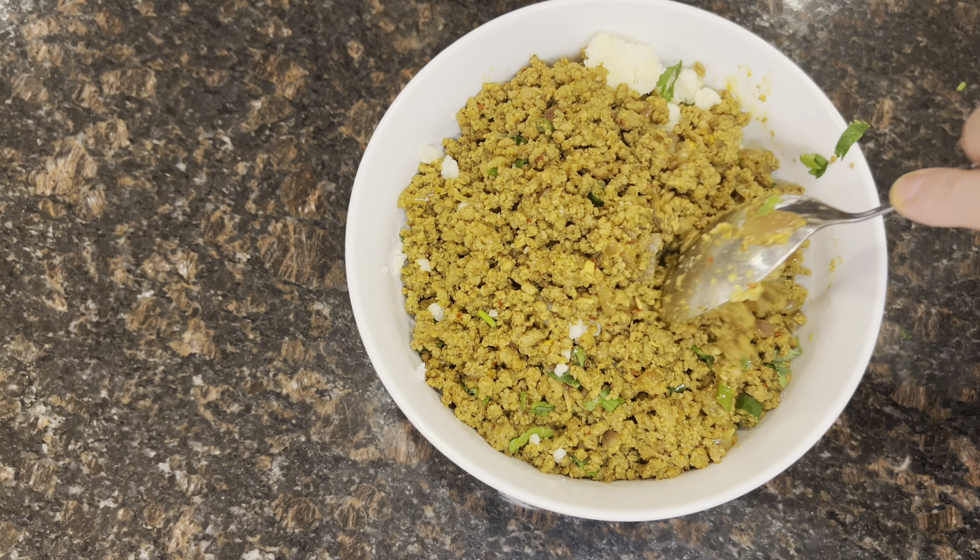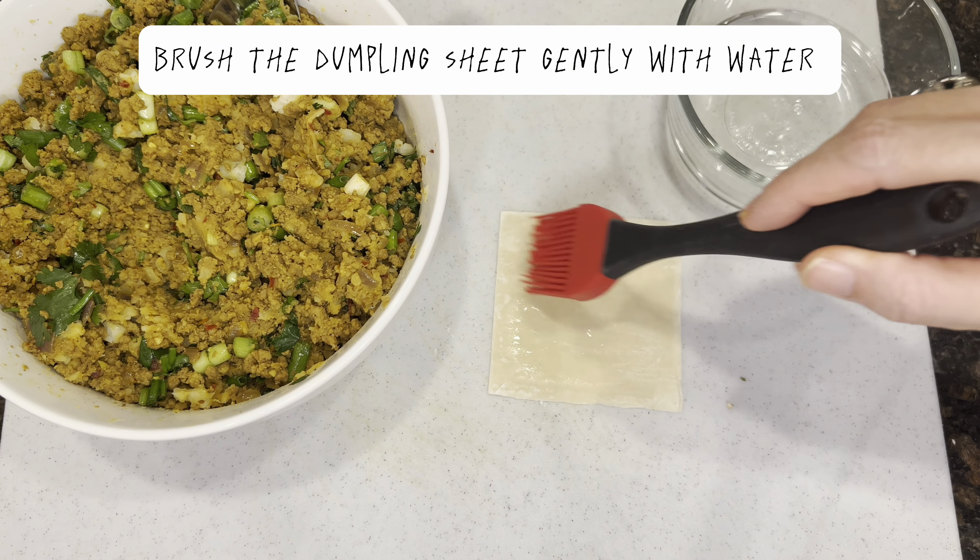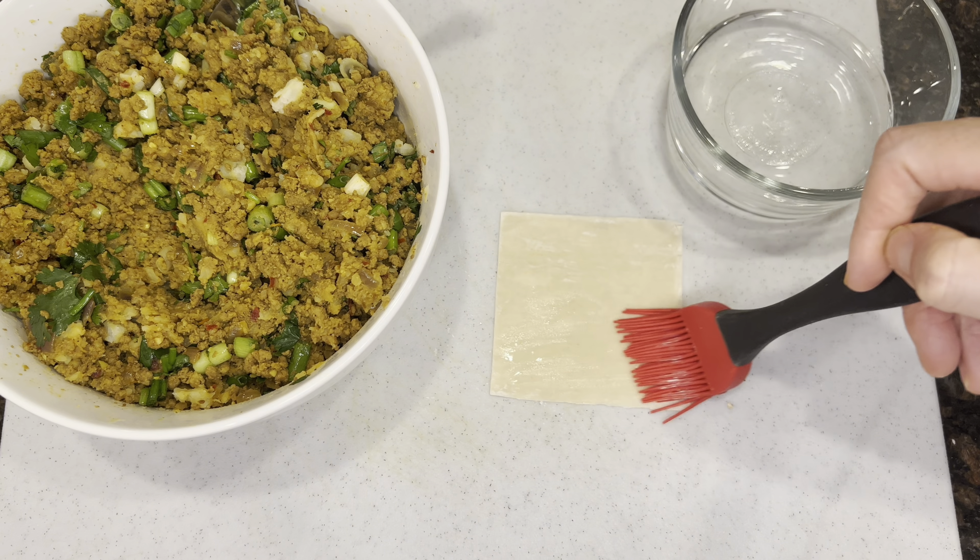After you're done mixing, we can start on the next step. In a separate pot, fill in the water and put your potatoes inside. Let it boil until soft. After the potatoes are done boiling, mash them up.